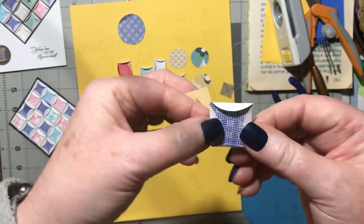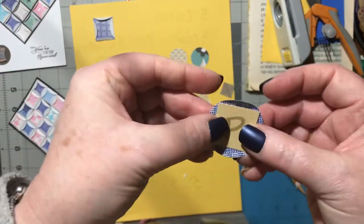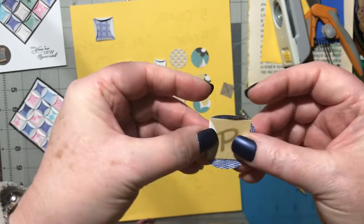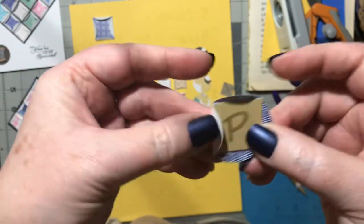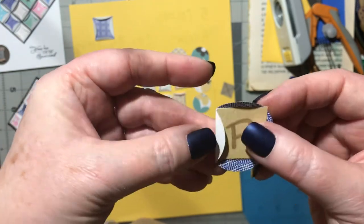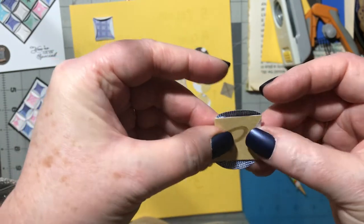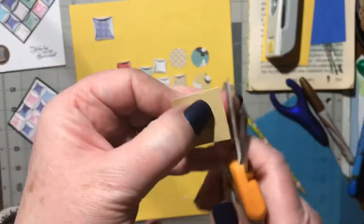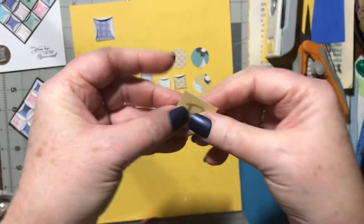It has a little tail on it. Lay it down on your pattern. If you notice that folding one side pushes it over, your pattern is a little too big. You can either take it out and re-line it up, or it's easier to just trim a thin sliver off two sides.